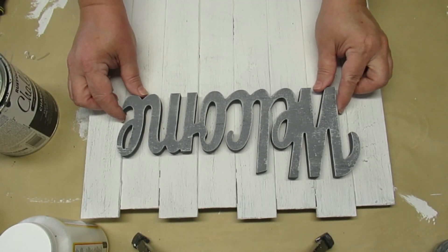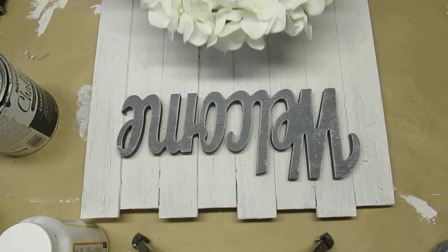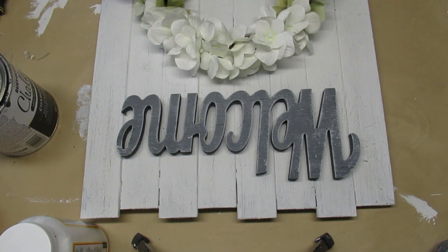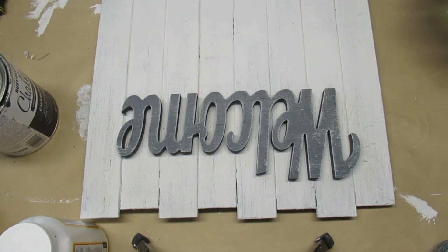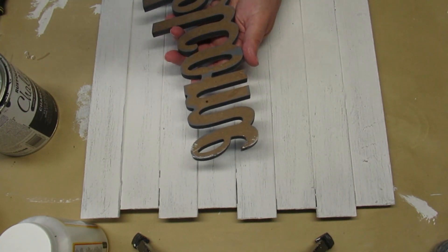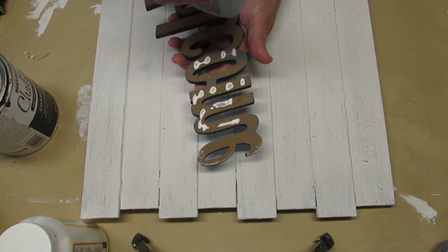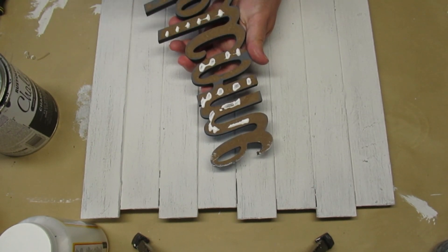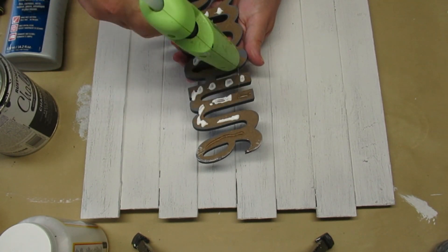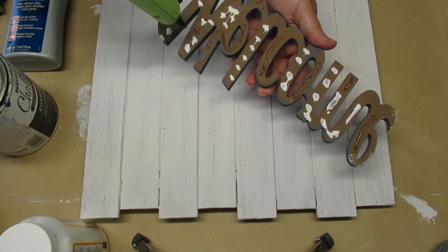Now comes the fun part — I get to assemble this. The welcome sign goes on the top, laid out vertically instead of horizontally, the wreath goes in the center, and I'll put a stencil at the bottom which I'll show in a few minutes. I'm using a combination of Weld Bond glue — my favorite permanent glue — and hot glue just to keep things in place while the Weld Bond dries. It only needs about 15 minutes to set up; it'll still be tacky but it holds things in place. I'll put a link in my description box if you're interested in picking some up.